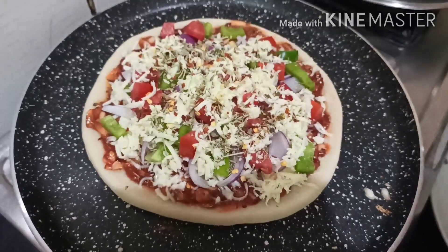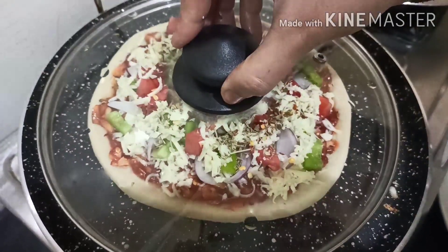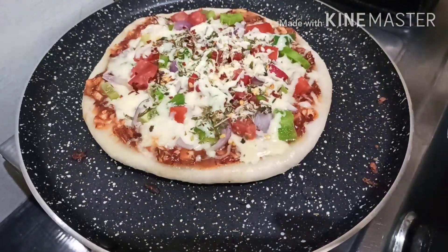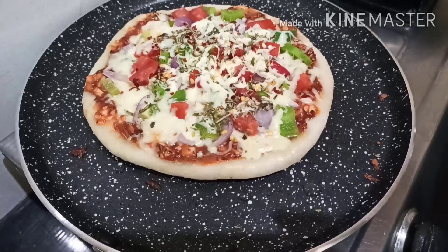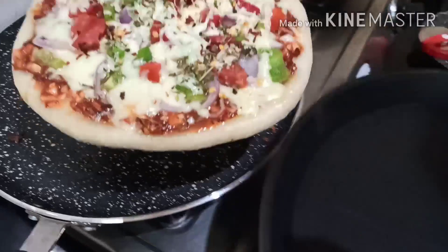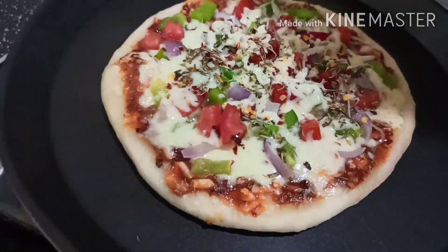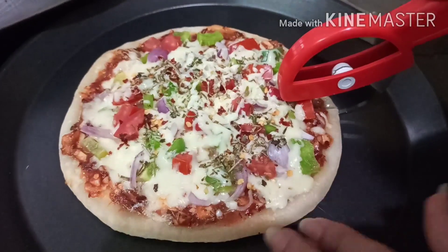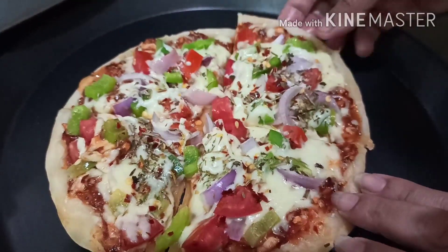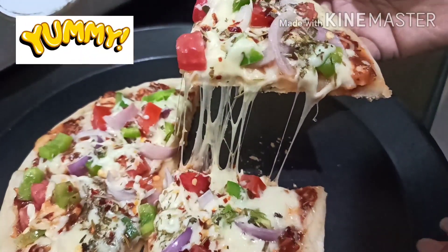Cover it for 5 to 7 minutes so the cheese will melt. Our pizza is ready — serve it now and enjoy!